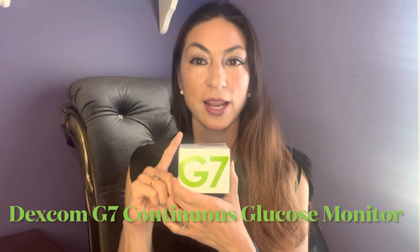Hi guys and welcome back. Today we're going to be talking about the Dexcom G7. I absolutely love this device. It is the new continuous glucose meter by Dexcom. We'll be going through the differences between the G7 and the G6, and I'm going to do a demonstration on myself on exactly how to insert the sensors.